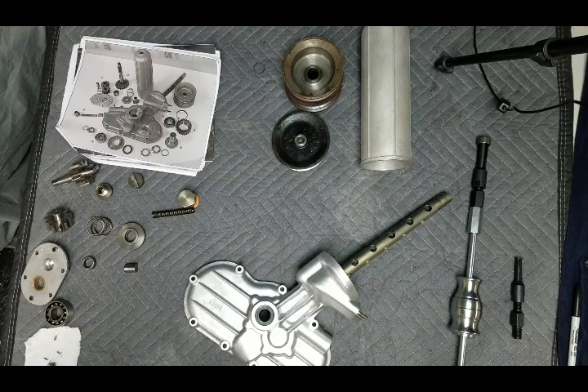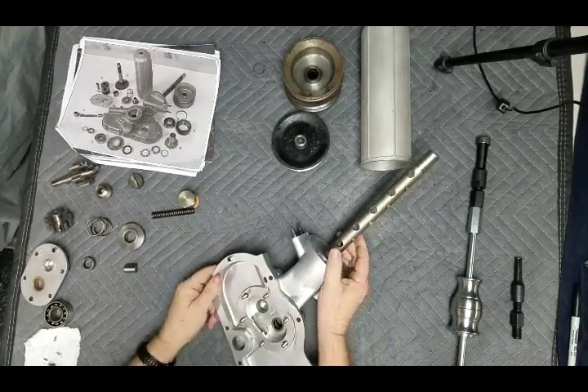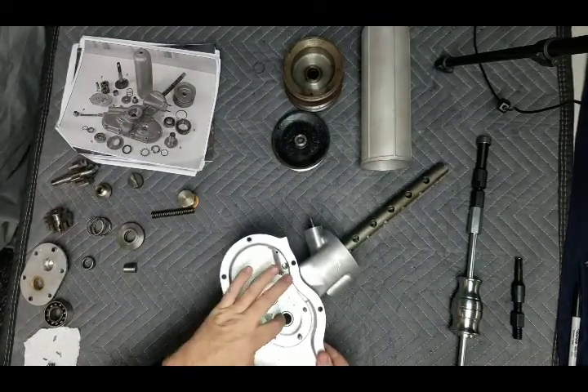So, that said, let's talk about what are the differences — the shaft, bearings, and all that. Here we have what happens to be the Dream Machine 350. We have three bearings and a bushing. There's three bearings and a bushing.